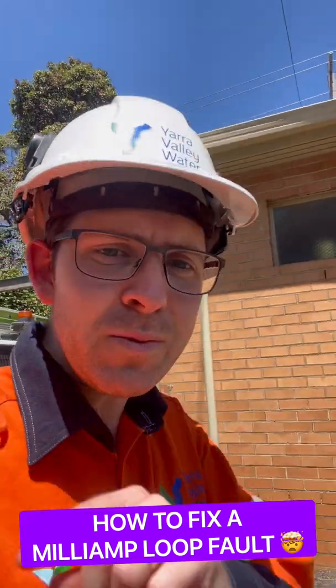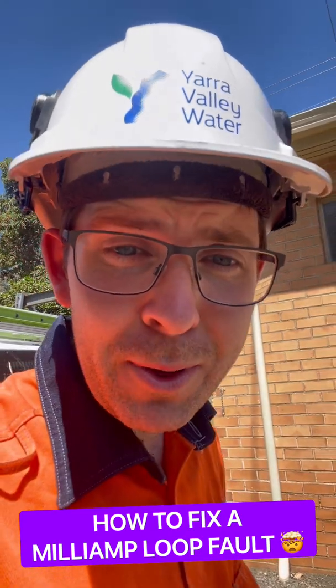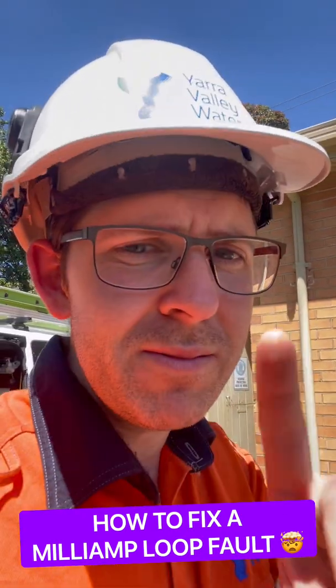G'day legends! As promised, today I'm going to be showing you how to diagnose and fix a milliamp loop fault on a flow meter that I previously installed but did not work.